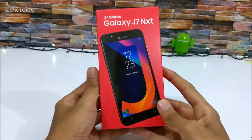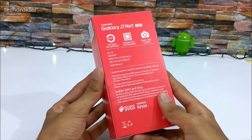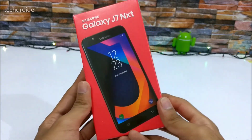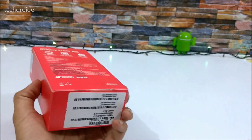Here's the beautiful box — the red color looks gorgeous and everything is clearly visible. Let's open the packaging.